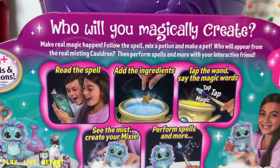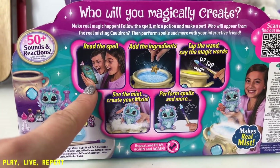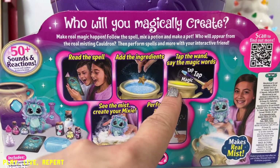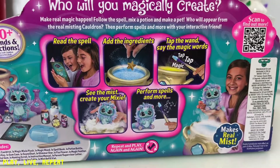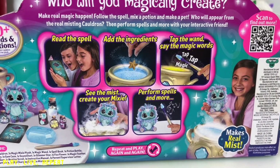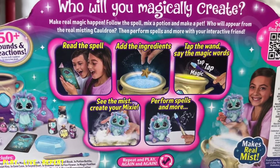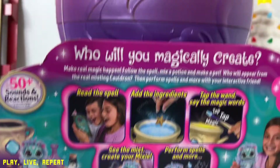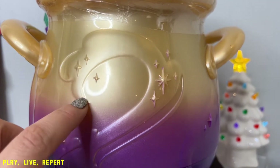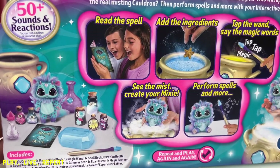Here is basically what you're going to need to do in order to unbox your Magic Mixies toy. First you read the spell, then you add the magical ingredients, then you tap the wand and say the magic word. Then you're going to see the mist and create your Mixie. You can perform spells and more. Once this toy is unboxed, the imaginative play will continue. They do sell refill kits afterwards and you do get extra magical spells in order to continue the fun.